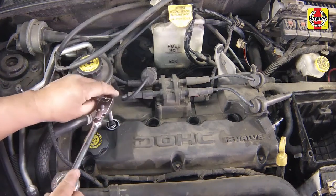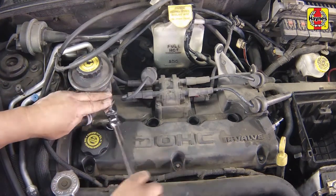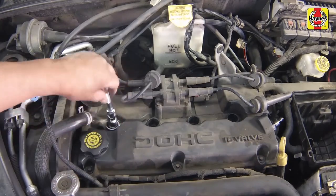Place the spark plug socket over the plug and remove them from the engine by turning in a counterclockwise direction.